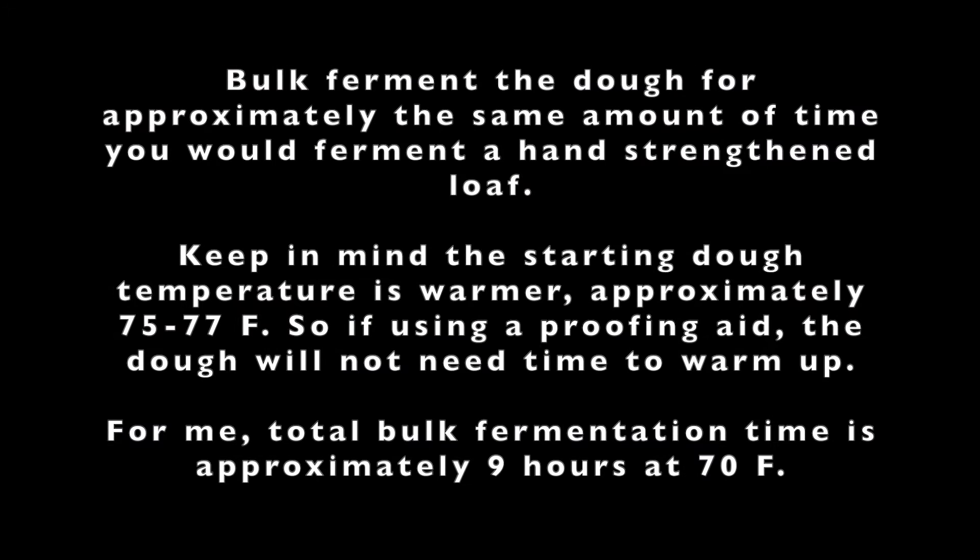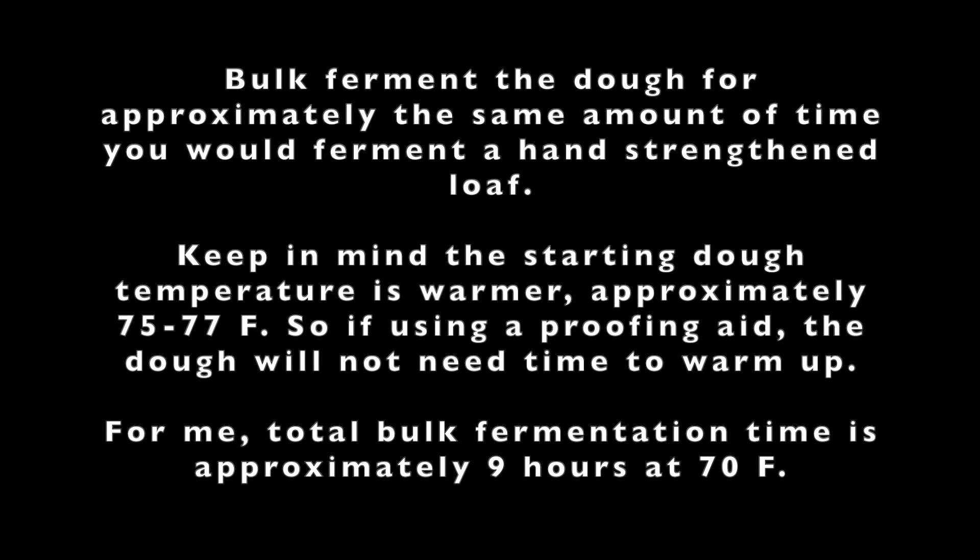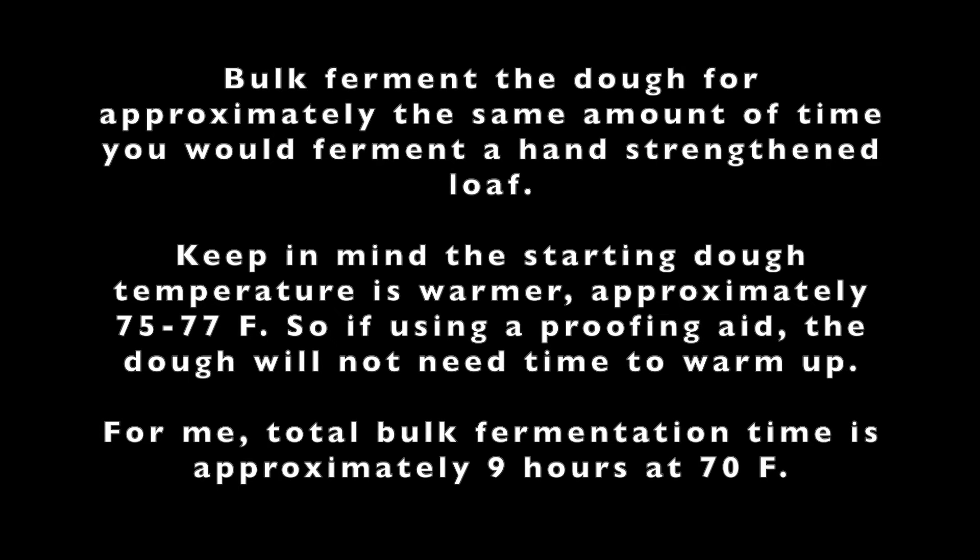At this point, bulk ferment your dough for approximately the same amount of time you would a hand-strengthened loaf. Keep in mind that dough temperature will be warmer from the kneading — around 75 to 77 degrees Fahrenheit — so if you're using a proofing aid, the dough will not need time to warm up. From start to finish, I usually ferment my loaves for about nine hours at a room temperature of 70 degrees Fahrenheit before shaping.